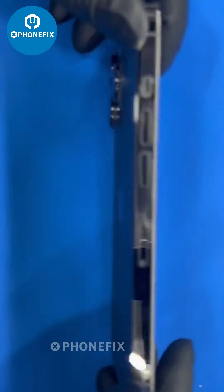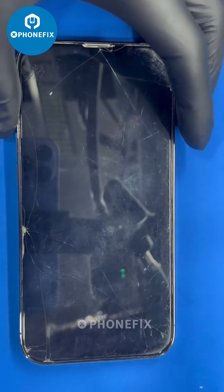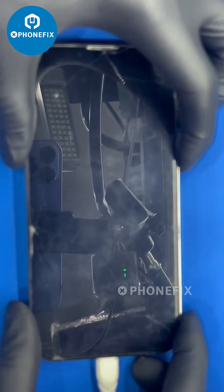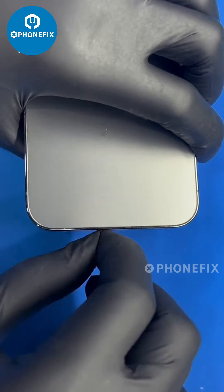Today we had a customer send in an iPhone 13 Pro for repair. The phone was not able to turn on and doesn't respond to charging. The customer also requested us to repair it without trace as much as possible. Let's try it.